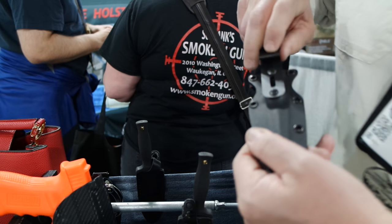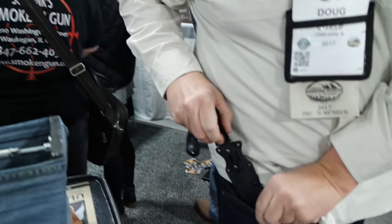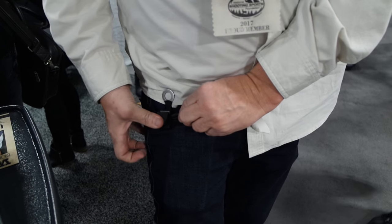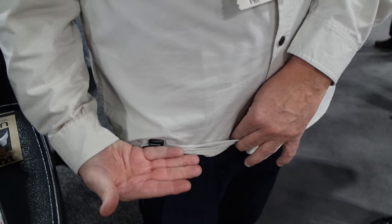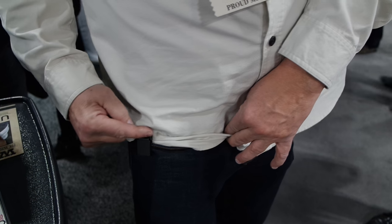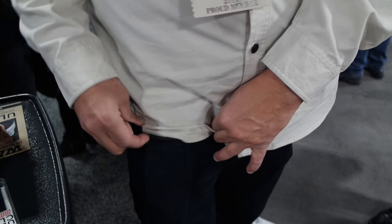It fastens onto the fabric with a pressure clamp. From a concealability standpoint, if you want to wear it in a pocket, it snaps on like that. Your shirt goes like that. If you were wearing a belt, it would cover it with just minimal exposure of the clip itself.